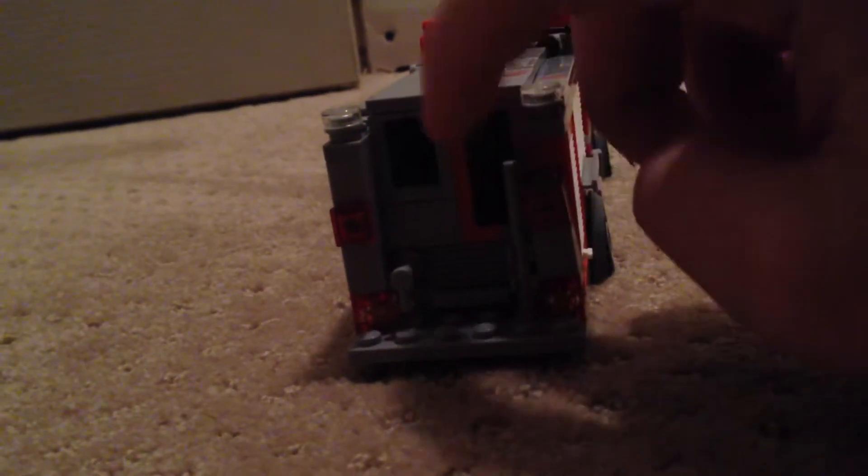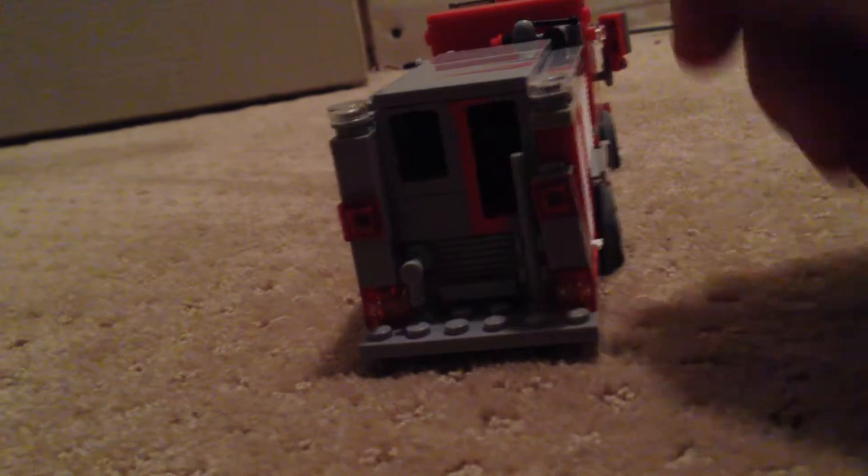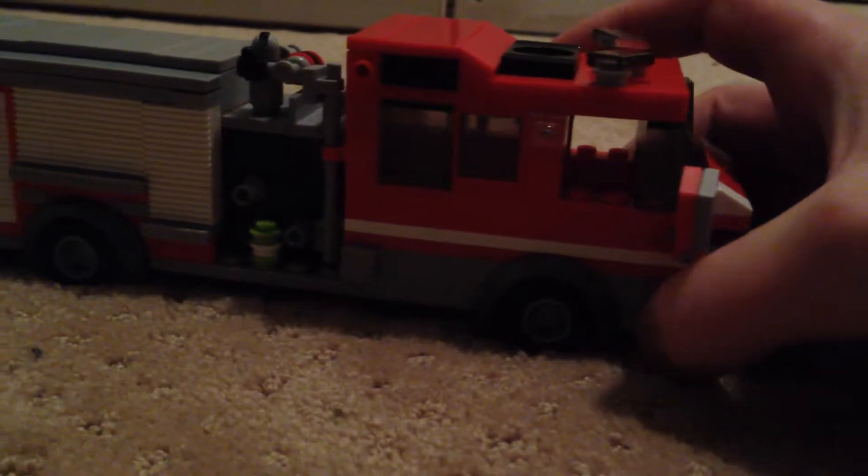The rear of the apparatus is really simple. This piece — I don't have too many other gray pieces right now, so for right now that's just going to be that color. You have brake, turn, reverse, hand grab, intake, roll-up, rotating lights, and red flashing lights. The other side of the apparatus has discharges, the other side of the pump, cones, roll-ups — nothing in these compartments.